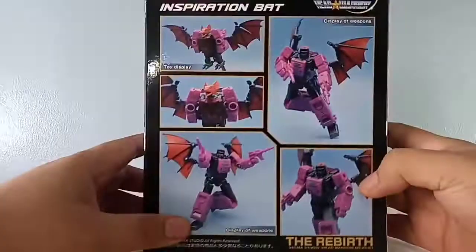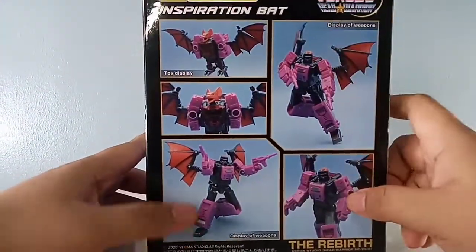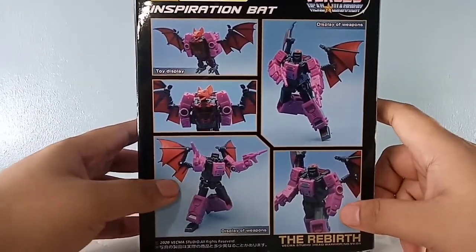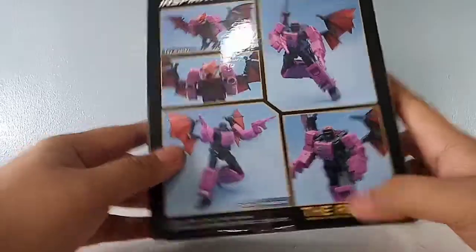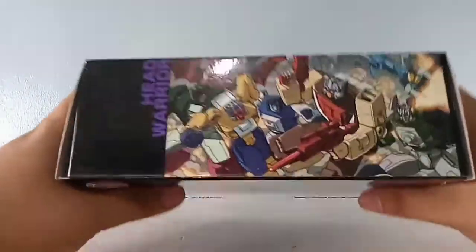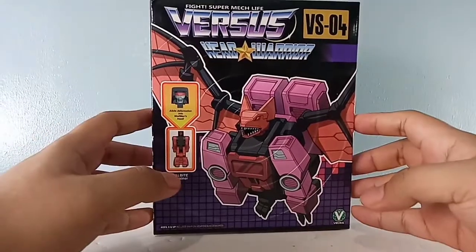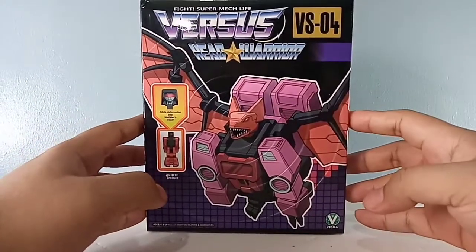We have the product shots — the toy display, the bat mode, a really nice pose. It says 'Rebirth' with cool art they borrowed from an artist. More product shots showing the box. This came in from China.